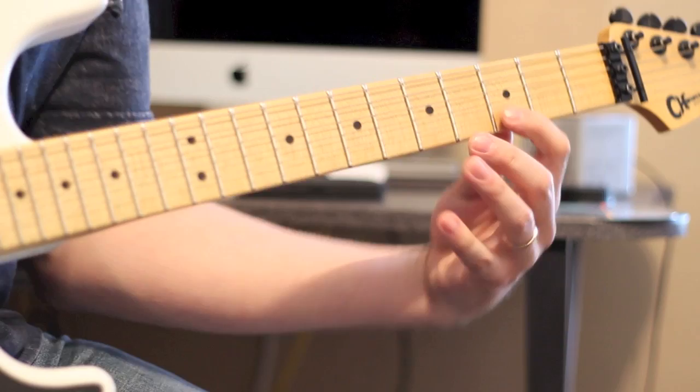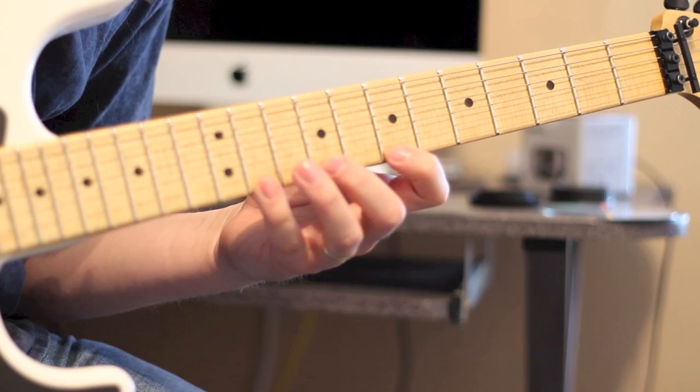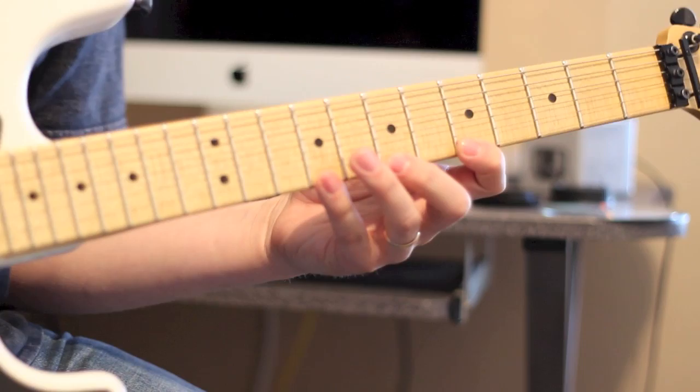Then you're going to go back to 3 and do 3, 5, 7 on the B, then 3, 5, 7 on the high E — follow your pinky. Up here now we're going to do 7, 9, 11 on the B, then 7, 9, 11 on the high E. Then we're going to go back to 5 — so 5, 7, 9 again, and then 5, 7, 9 on the high E.